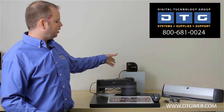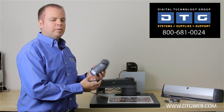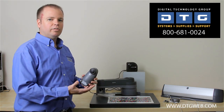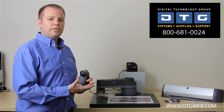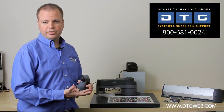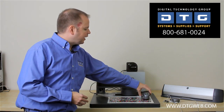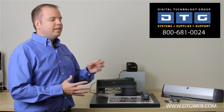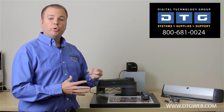The next step up from the ColorMunki would be what's called the X-Rite i1 Pro. The i1 Pro comes with a piece of software called i1 Match. This solution allows you to profile your monitor, your scanner with an optional target, a digital camera with an optional target, and then all your printers and devices. This unit does a lot more than the ColorMunki. It also does it more accurately because it allows you to print out several more patches of color, therefore yielding a more accurate and more detailed profile.